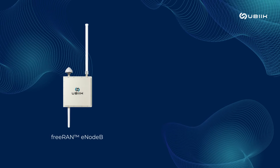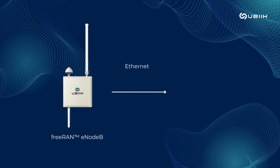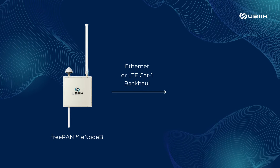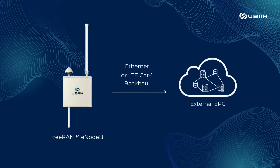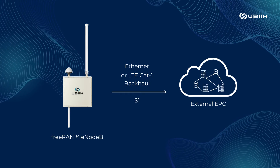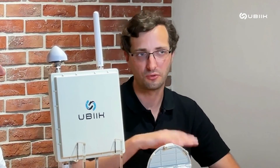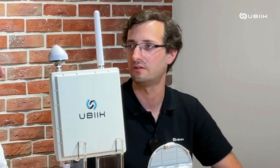In terms of backhaul options, the unit supports both Ethernet, so you can connect through a local network, and it also has an LTE Cat1 backhaul option, which you can directly connect — for instance, to a core in the cloud over the S1 interface through a VPN connection. You can also connect to a core that would be located on-premise, in your network, so that the traffic of your devices doesn't go out of your premises for a local breakout configuration.